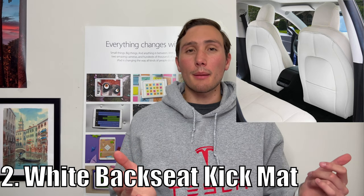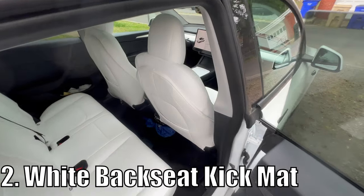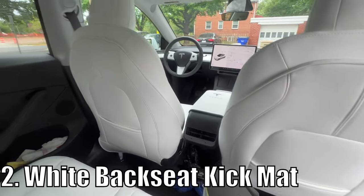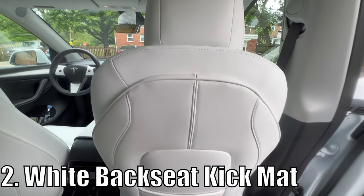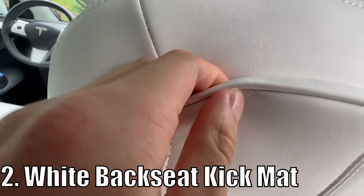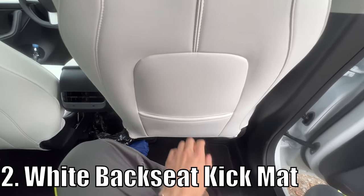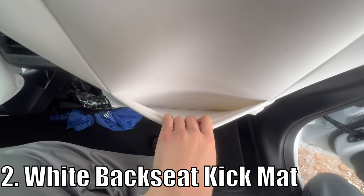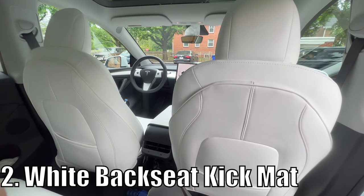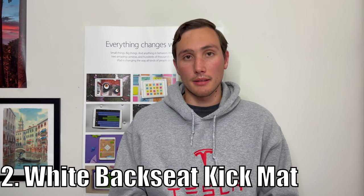Number two, these white backseat kick mats. These mats are made to protect the black backing on the two front seats — no more worrying about permanent scratches and other damage to the plastic backing. They're color coded to match perfectly with the white interior of the Model Y and 3, and go on super easily. Just fold them over the black plastic along the seat and boom — they look like they are a part of the car naturally. They still retain the pocket for passengers in the back, so you're not losing any functionality. And once again, cleanable with just some light soap and water.